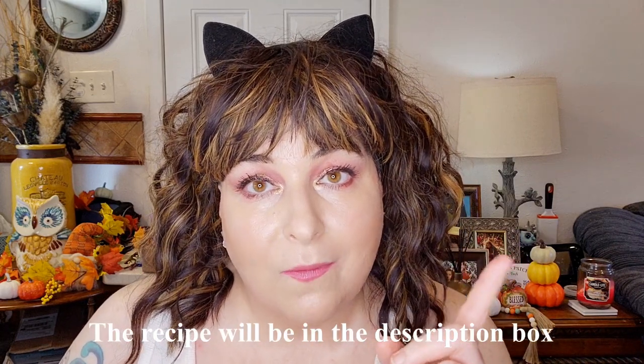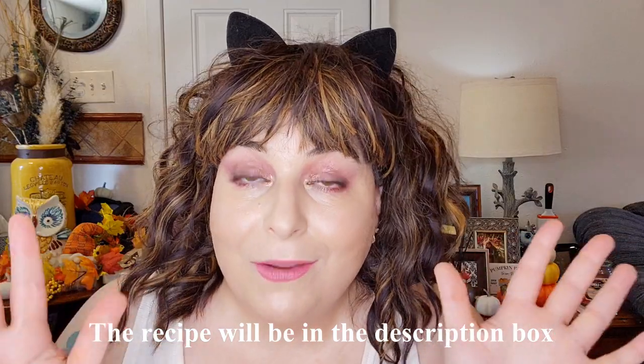Thank you so much ladies for putting this together. Today I am making an Irish pot roast, and what makes it Irish is that I am using a Guinness stout in my recipe.